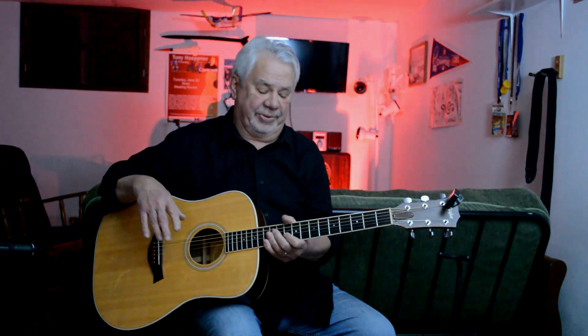Kind of got some wonky chords in it, but you've got to challenge yourself a little bit. So if you've got any questions, just give me a holler. All right, catch you later.